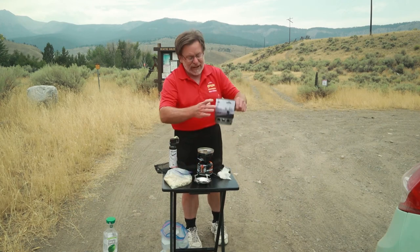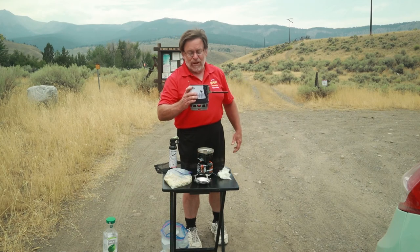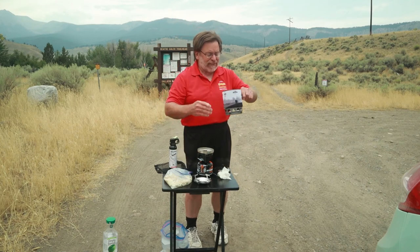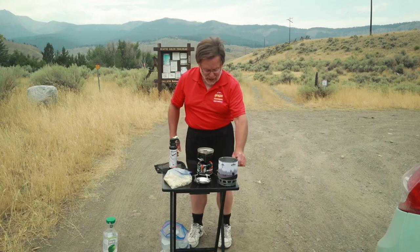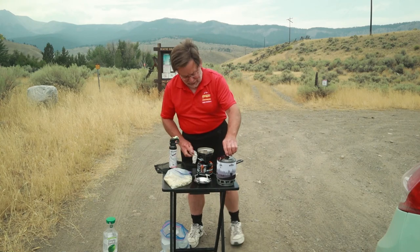The Hike Crew does have a neoprene sleeve on the outside, and even though the water is still really hot inside, I can hold it with my hand, or you can hold it with the handle — however you like to do it. Put the cap back on.